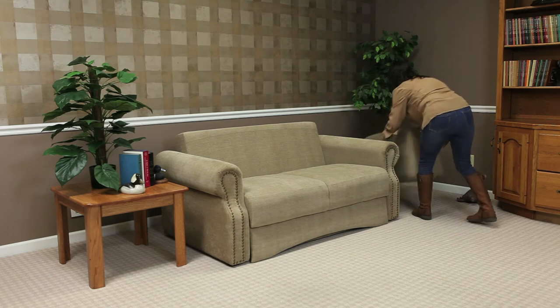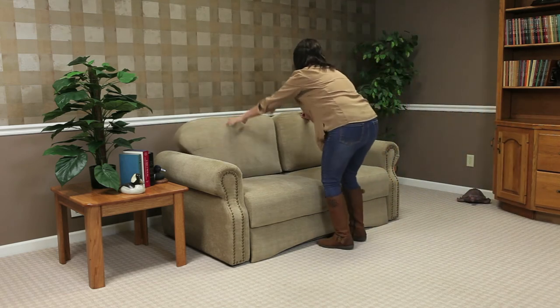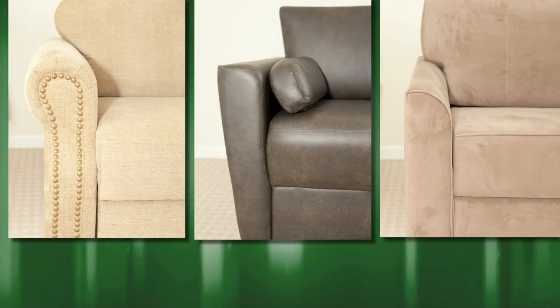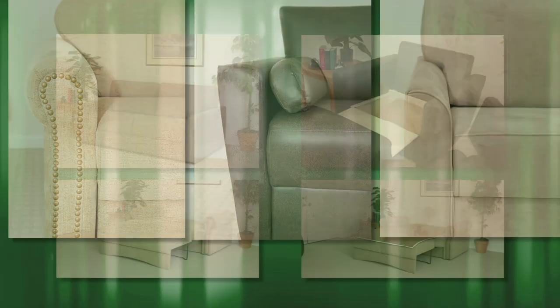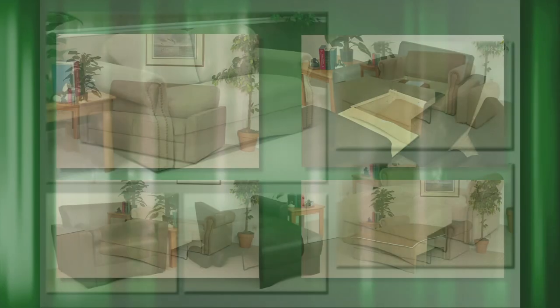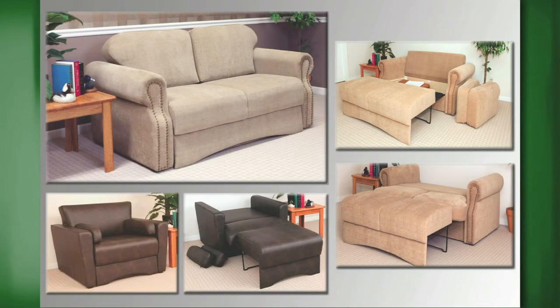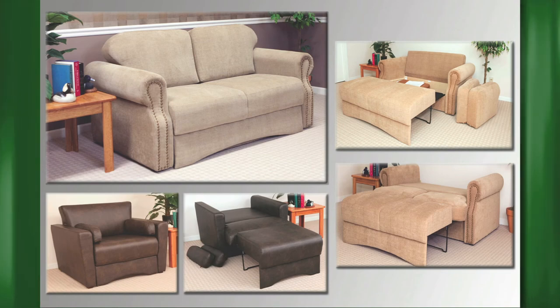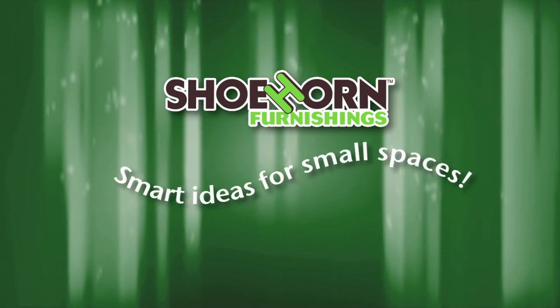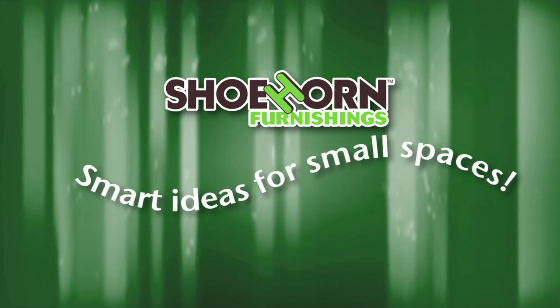Then simply replace the back cushions and your sofa is ready for an active day. Our convertible sleepers are available in various arm styles and many luxurious fabrics. Combined with convenient and very smart features that speak quality, our multi-functional products sit well with value-conscious consumers. Beautifully styled and ingeniously designed, Shoehorn's convertible sofas are truly smart ideas for small space living.